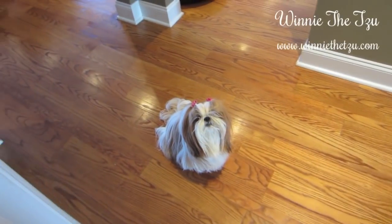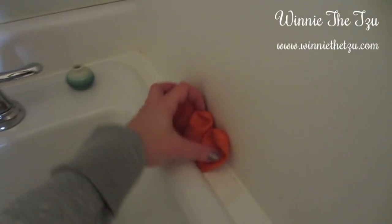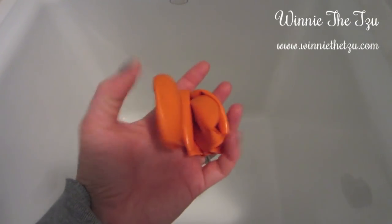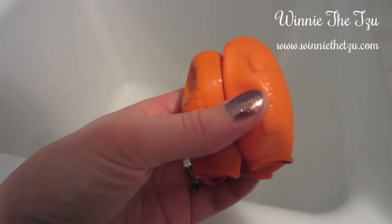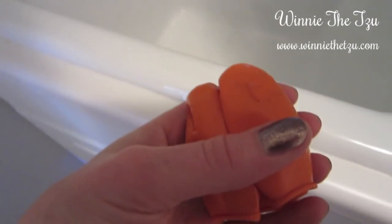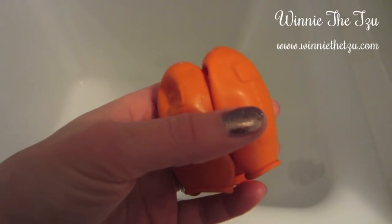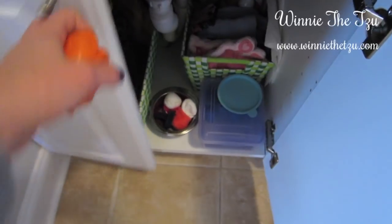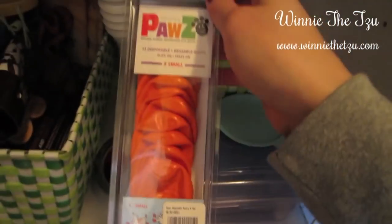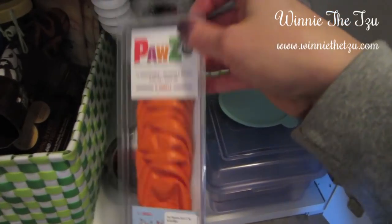Now I have to get her ready. I start by putting on her paws. These are little — they're actually latex, kind of balloon-feeling paw covers for dogs. These just help to keep the salt and any chunks of ice out of Winnie's paw pads. They're not really effective in keeping her feet warm or dry, but they help with those things specifically. Under this cabinet I have backup towels and paws. Here's a package I can show you — she wears size extra small. The different colors are for different sizes, as well as extra clean towels.